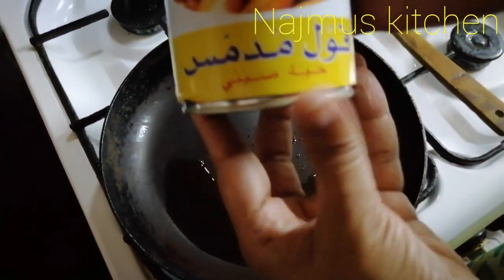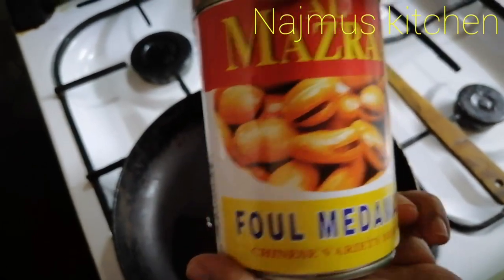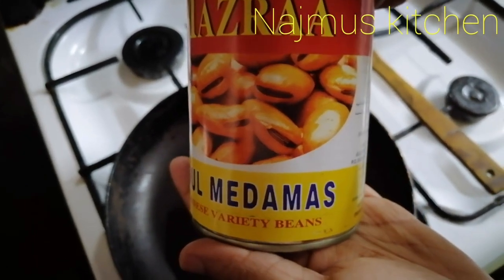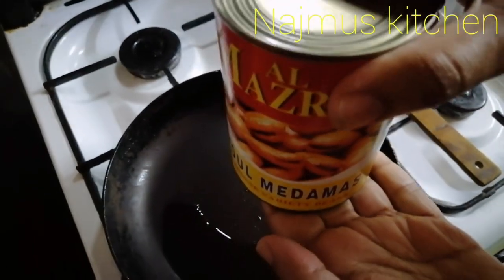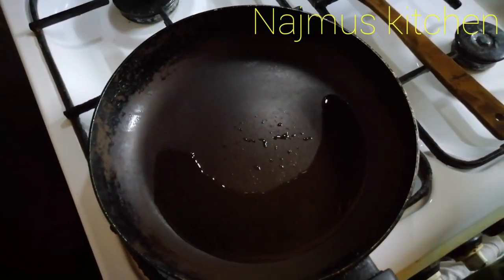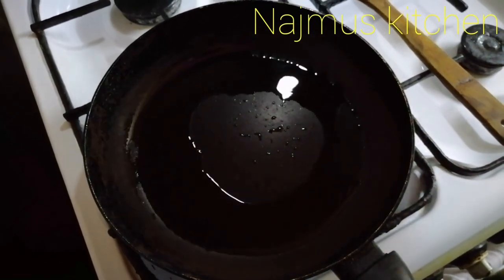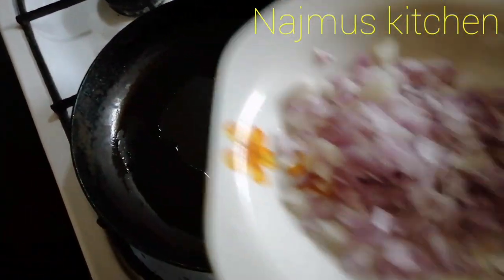Hi, I'm going to show you a beans vegetable. I'm going to cook a lot of beans with a little bit of olive oil.